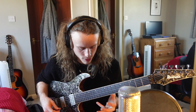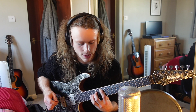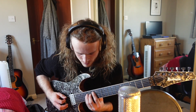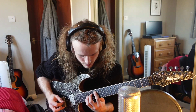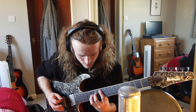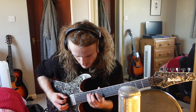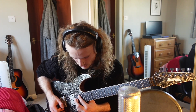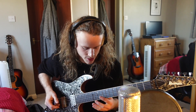Just to break it down simply, it's using these chords to switch between these time signatures.